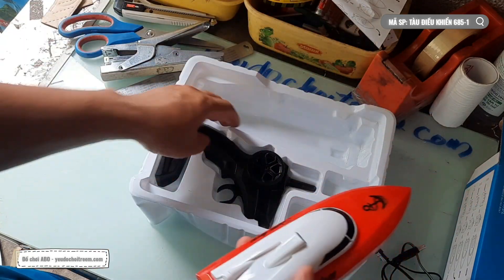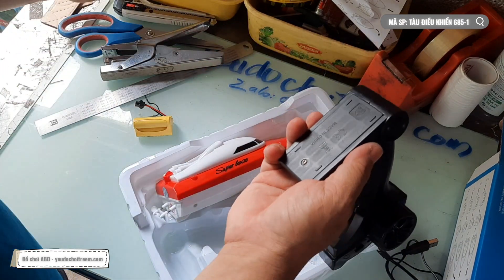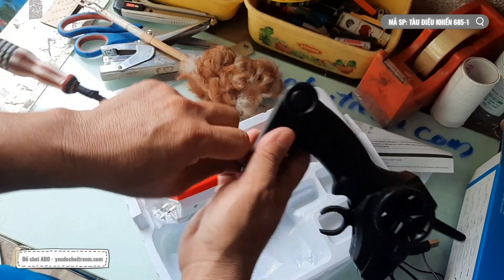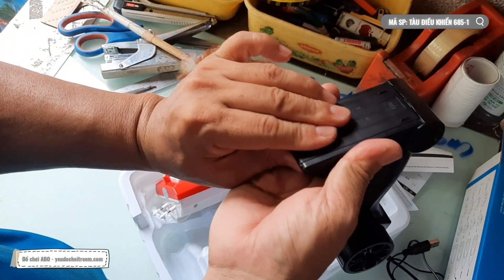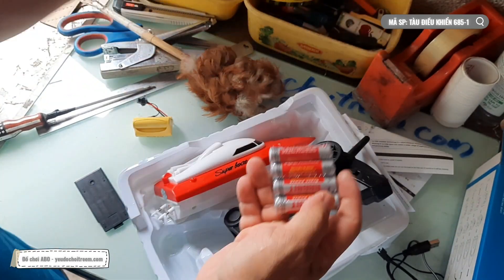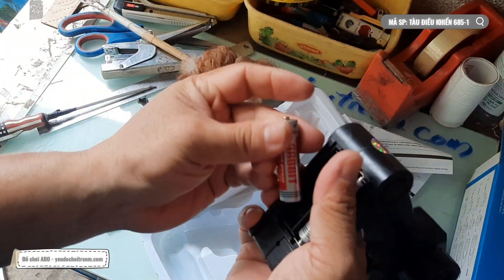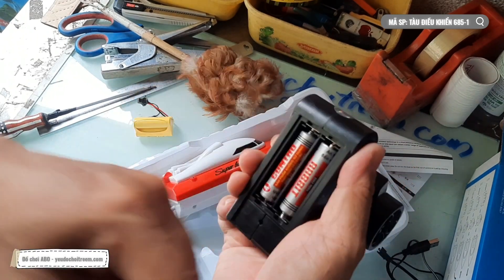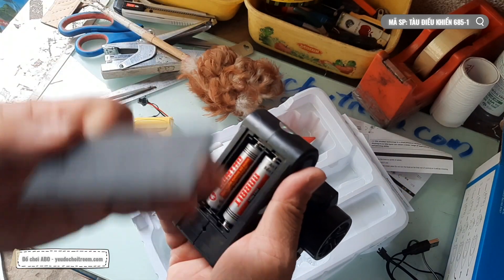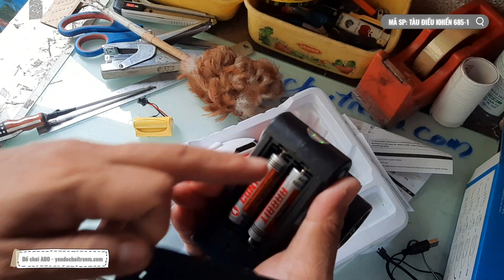Bây giờ thì anh Phi sẽ bắt đầu thực hiện các thao tác test cái chiếc tàu này. Trước hết thì chúng ta sẽ cho pin vào tay điều khiển. Tay điều khiển thì lúc nào nó cũng sẽ có một cái con ốc ở chỗ này để tránh tình trạng là các bạn làm rớt cái nắp pin. Pin ở chỗ này thì các bạn sử dụng pin 2A. Nếu các bạn chơi và lười lấy pin ra thì đi mua pin xịn - pin bằng kim loại, bằng sắt - thì nó sẽ bảo vệ tốt hơn và không có bị chảy muối. Trong 100 viên thì chỉ có 1-2 viên nó chảy muối thôi. Còn các viên thường nó sẽ bị chảy muối nếu các bạn để nó trong một cái môi trường nóng một khoảng thời gian dài. Cho nên khi các bạn không chơi thì các bạn nên lấy pin ra.